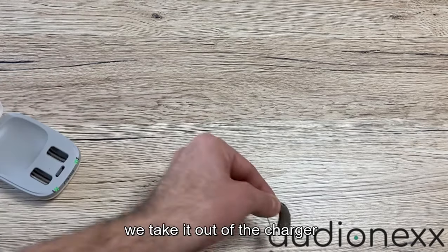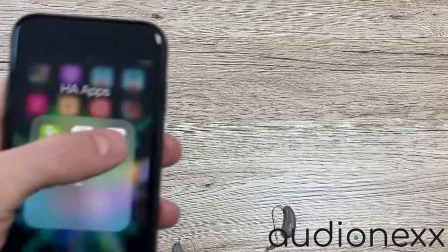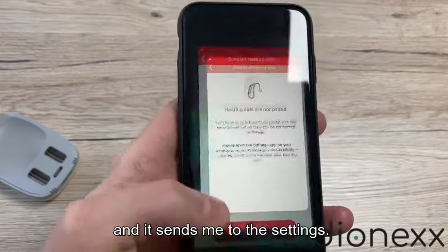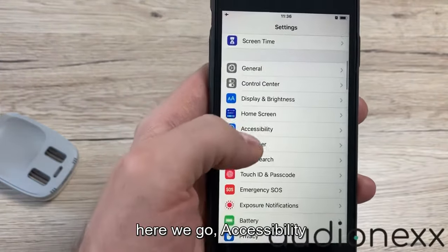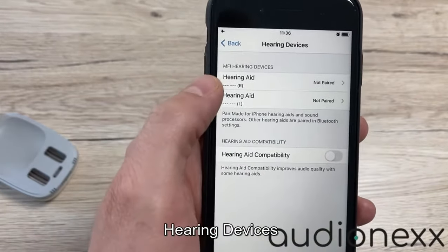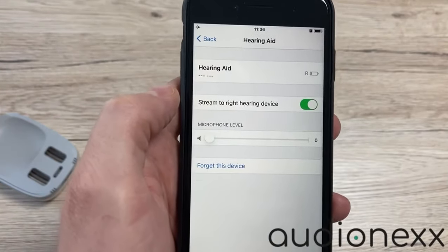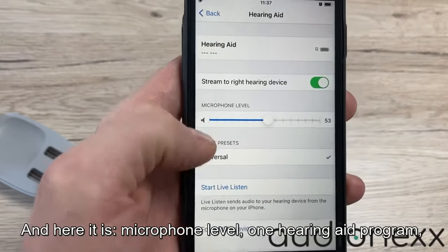We take it out of the charger and we go to our Signia app. It asks me how I want to connect the hearing aids — so Bluetooth — and it sends me to the settings. Accessibility, then Hearing Devices. Here you find the right and the left hearing aid, which is both fine. Let's pair the right one. And here it is: microphone level, one hearing aid program.